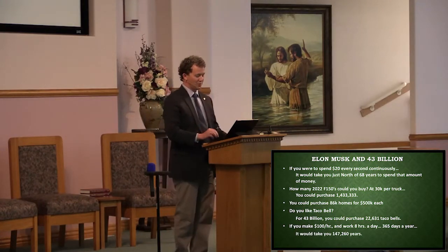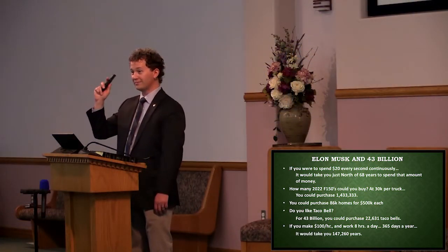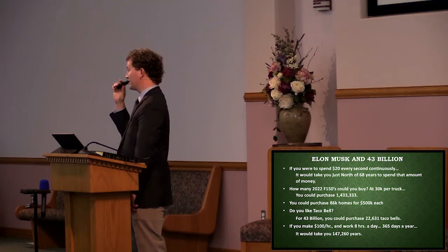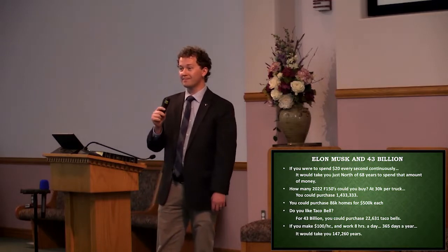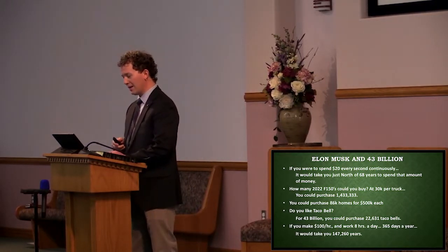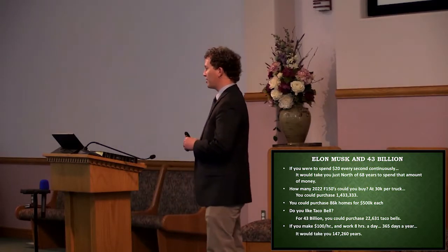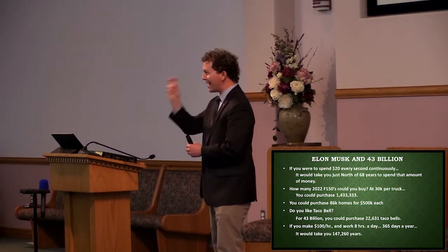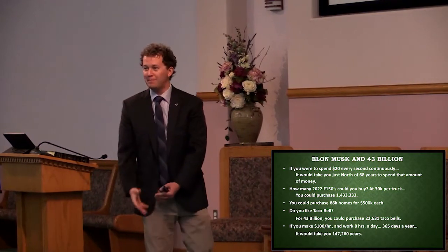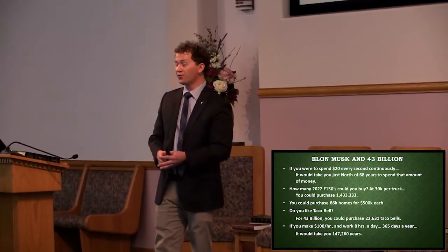So when we say $43 billion, sometimes it feels very abstract — but do these numbers feel normal? These numbers don't feel normal, but they help us begin to understand what that number looks like in reality. Now the question I've got this morning is not about Elon Musk and his desire to buy Twitter, but it's fascinating as a catalyst — he saw the value of something and said, I've got the cash willing to pay for it because I see its intrinsic value.